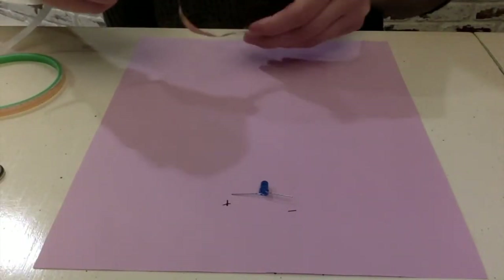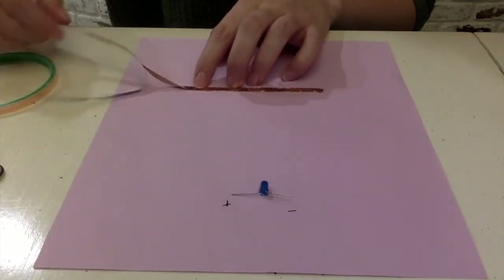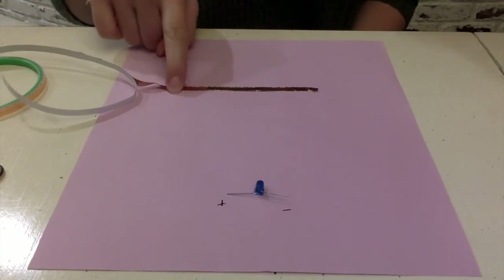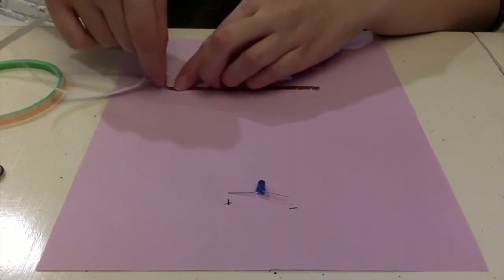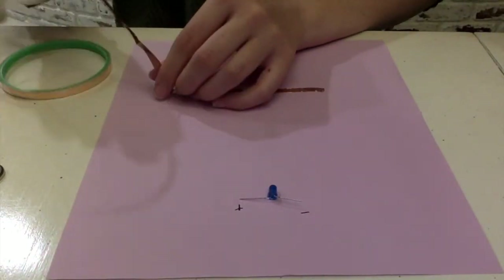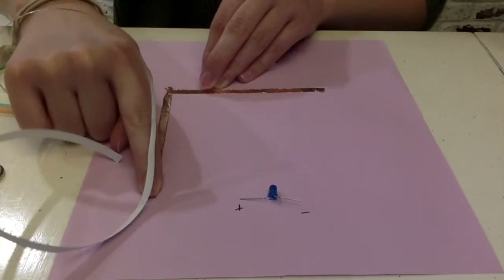Now we're going to start taping the copper tape on the paper. I'm going to start with just one side, tape it down, and then curve it up because I want to make a box. We can't just break it off and tape it again, because if the sticky side is down it won't conduct electricity as well. So what we want to do is fold it — first fold it back towards us, and then fold it away from us — so we're folding it down that way. Since we never broke the tape, it's going to be able to conduct all the electricity through.